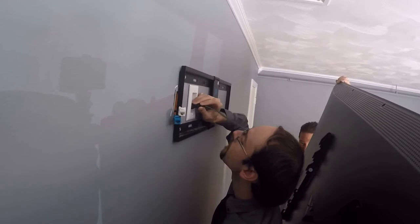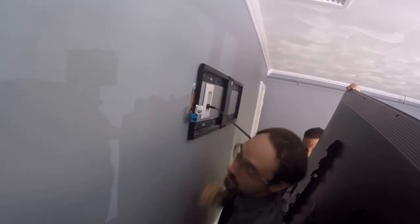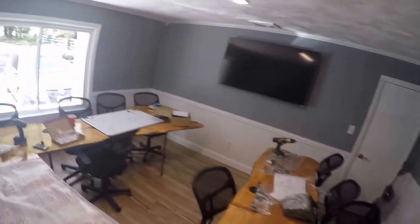It's going to go on the white ethernet. Now, first — just do the first one first. So we've got the TV mounted here.